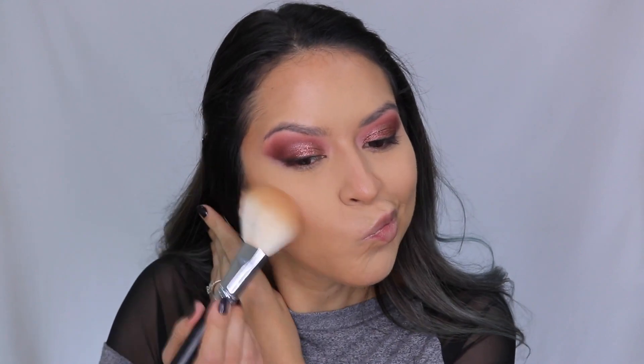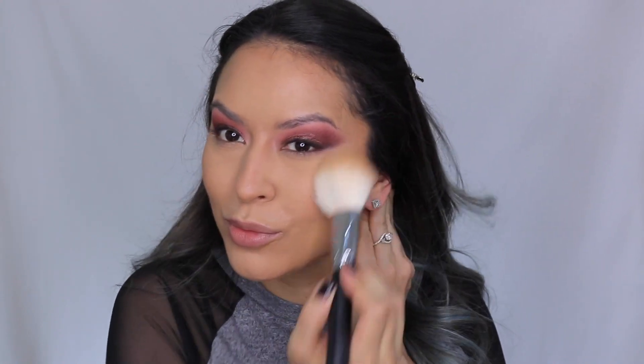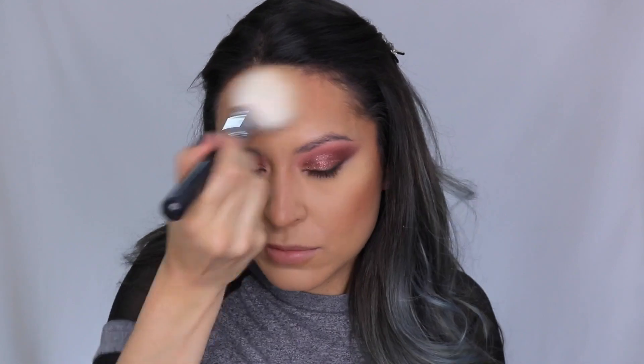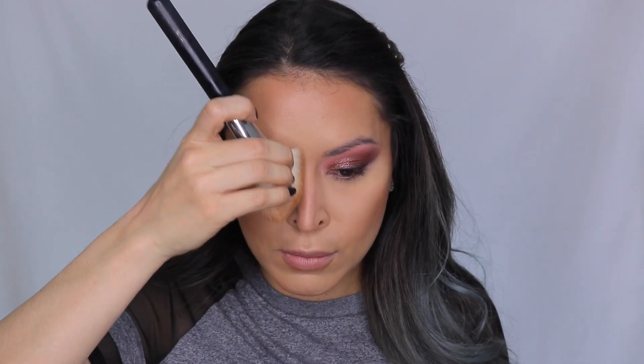Then I'm going into the Wet n Wild contour palette and taking the bronzer side — I believe it's in the shade Caramel Toffee. I'm using this to set all those cream products in place and further bronze up the skin. It's a very warm-toned bronzer, so if you're not a fan of that you won't like it, but it warms up the skin so nicely especially when I'm more pale in the wintertime. I'm just taking it to the same areas as the cream contour.